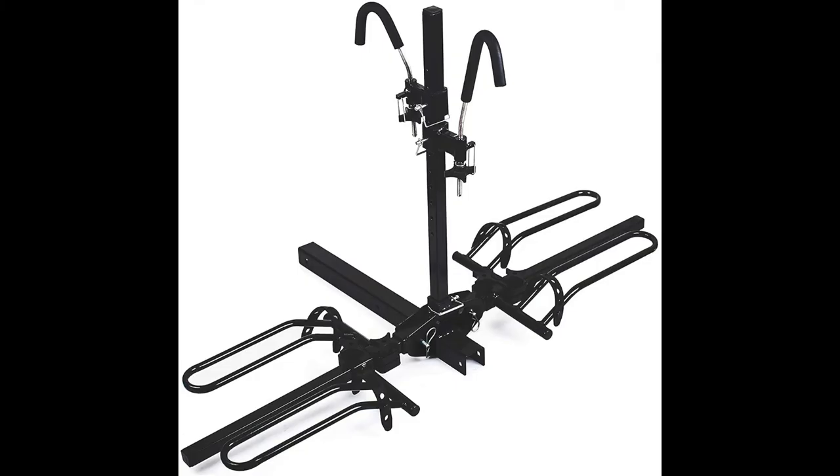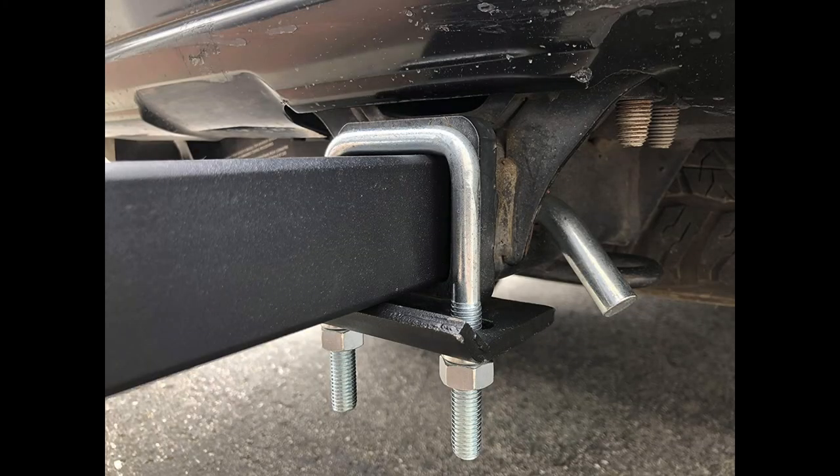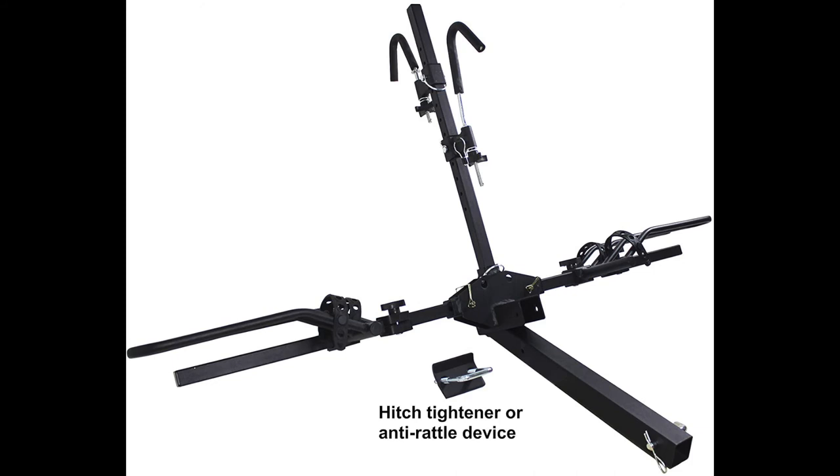Fits Class 3 and 4 standard 2-inch hitch receivers with an 80-pound maximum capacity, or up to 40 pounds per bike. The unique hook design with quick hitch pin adjustments accommodates different size bike frames for safe and reliable transport.